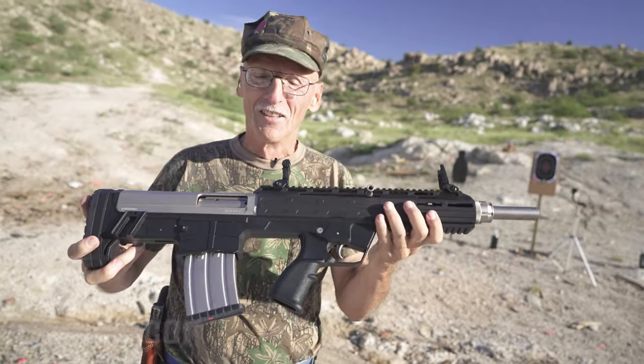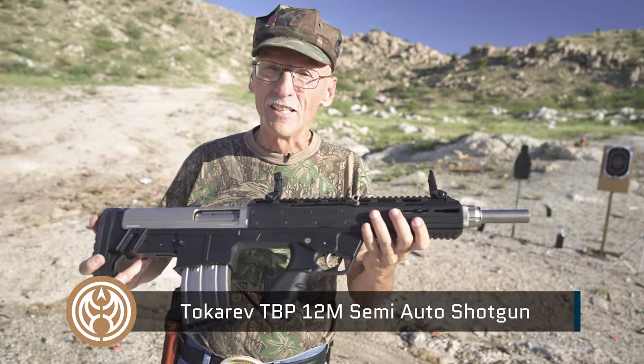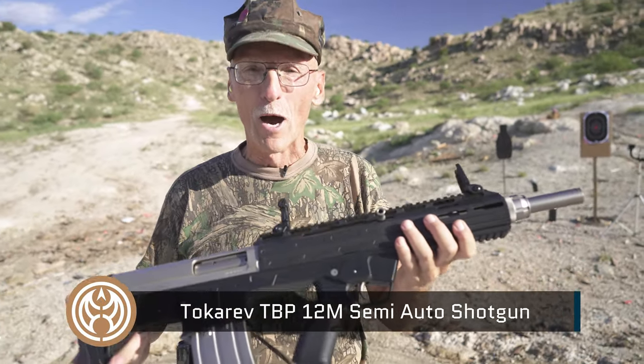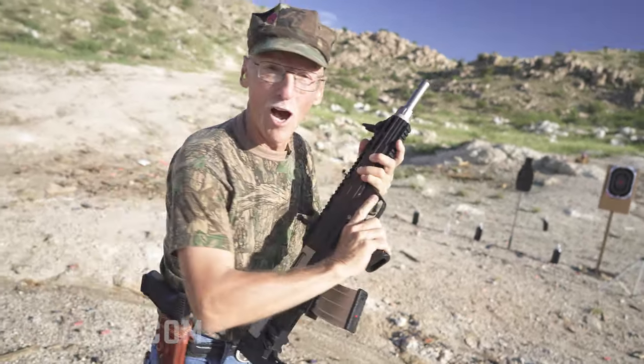Howdy! I'm Rombo. Welcome to Area 51. Those aliens have gone back to Jupiter, but I'm still here, and look what I've got for you today. The Tokrav 12-gauge TBB, their 12-gauge bullpup powerhouse. Let's see how it shoots, folks.